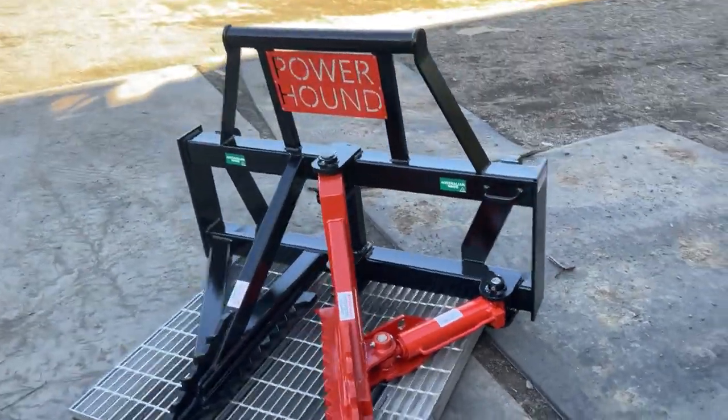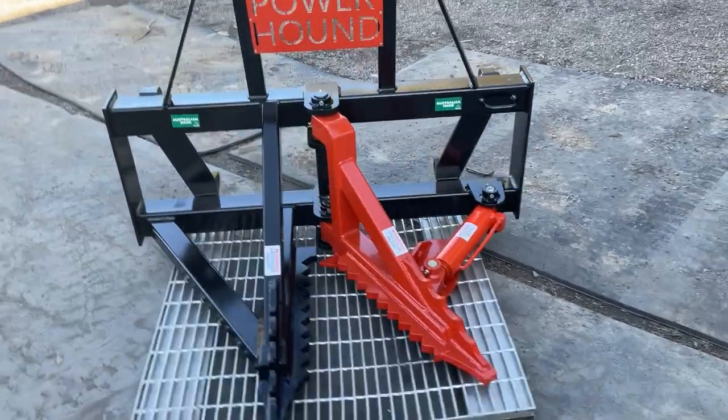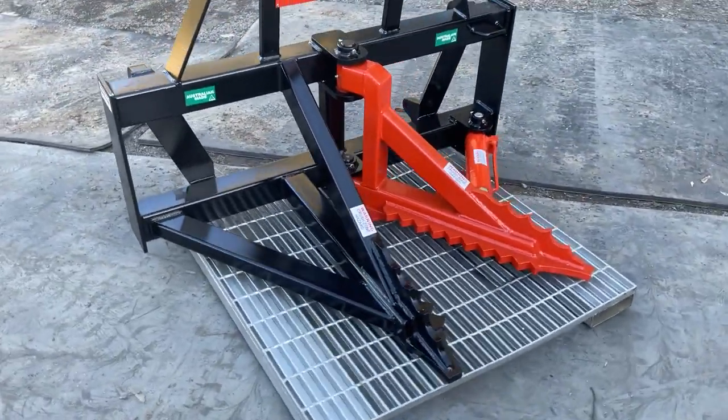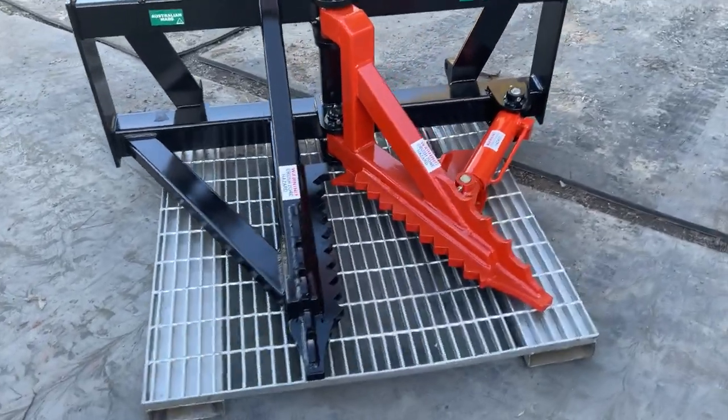It's made out of 350 high-grade Australian steel and as you can see we've got a whole new design at the moment. We've extended the arms from 550 out to 850mm.